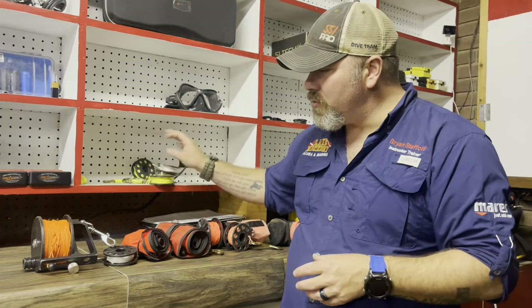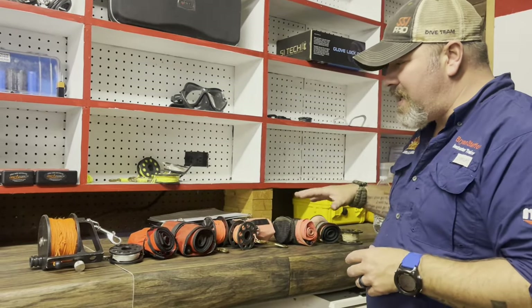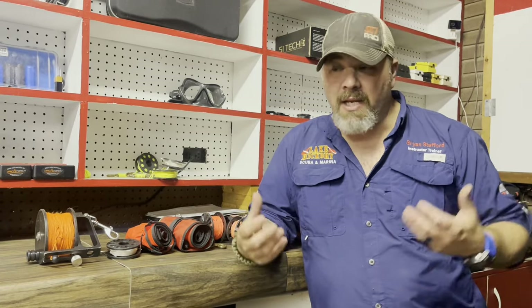What we're going to be looking at is different spools, reels, and even SMBs. I'm going to be showing you the differences in them, but I'm going to be showing you multiple ways to rig them for carry — meaning how do you clip them off, how do you put them in pockets. There are several different ways to do this; there's not just one way. I'm going to show you all the different ways I personally set mine up and why.